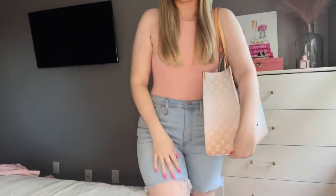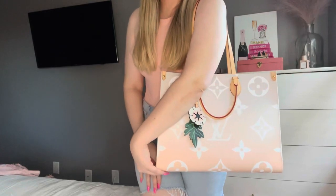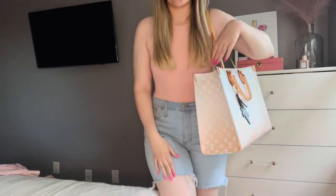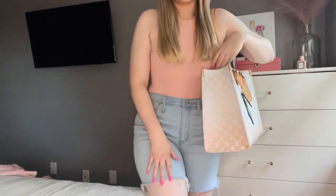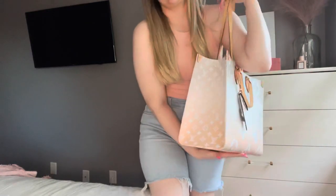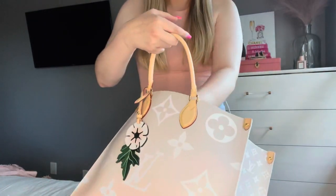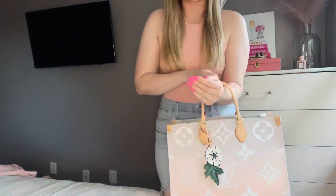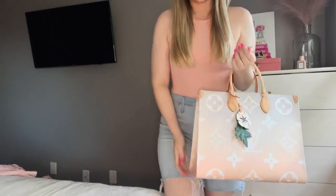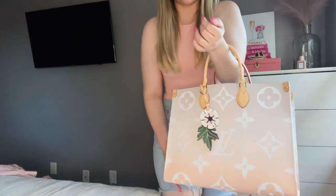This is what it looks like on. For reference, I am five foot eleven, so I am on the taller side. For me, it's the perfect size. You can also wear it with the straps tucked in, just wear it like this. I personally love the size — I think it's perfect for me.